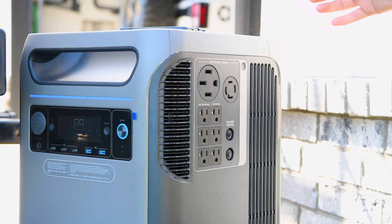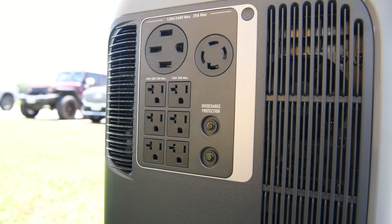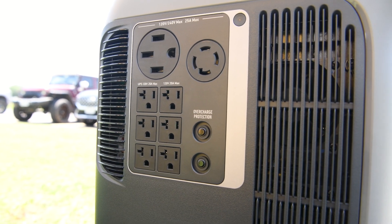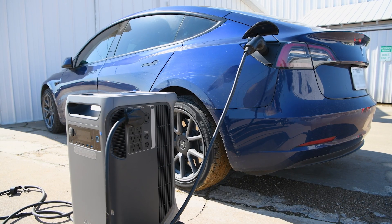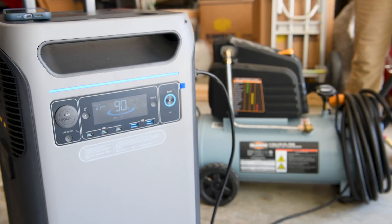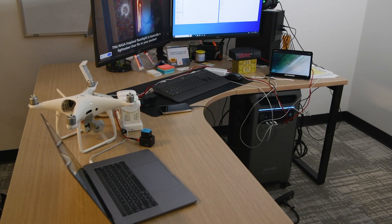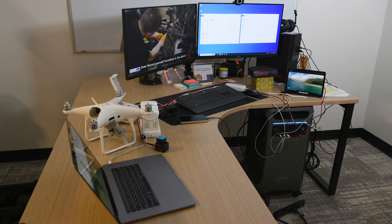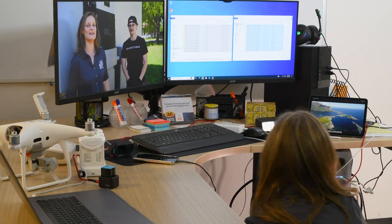Let's talk about the ports. The F3800 is equipped with a variety of outlets designed for many needs that you won't find in other portable power stations, including high-powered options for RVs, electric vehicles, and heavy-duty applications, as well as USB ports for your everyday devices. It's also equipped with innovative features like an uninterruptible power supply for critical loads, ensuring you're always connected. Let's take a closer look.